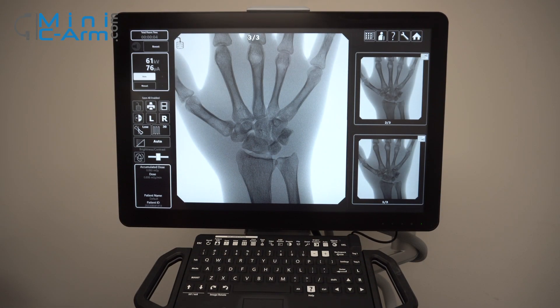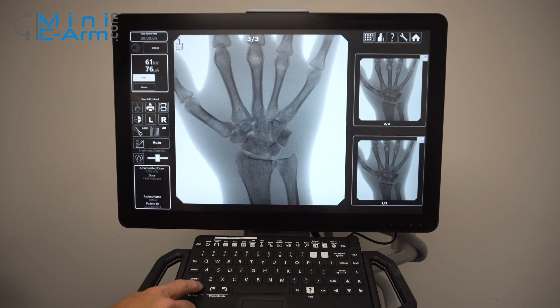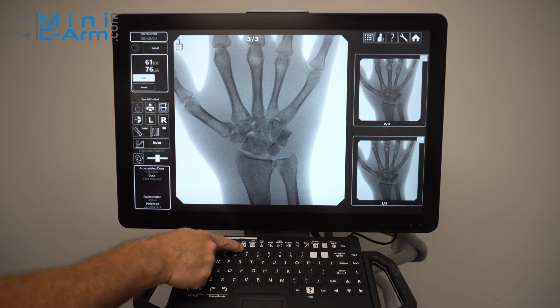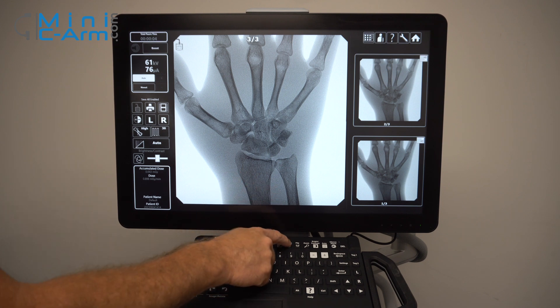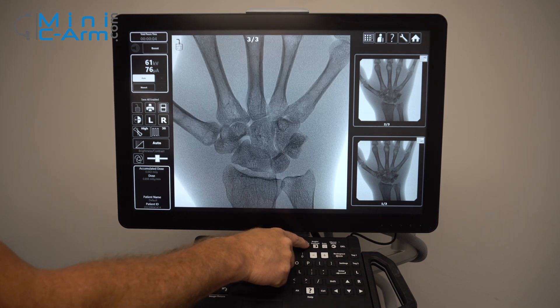Here are your keyboard functions for the OrthoScan FD Pulse. You can rotate your image clockwise or counter-clockwise. You can change your technique up and down manually. Hit your recall button, your patient information. You can save and print. Here's your cine loop, your case review, and save all function. This changes your edge. Your still motion, which is your noise reduction. Your negate. You can flip your image and you can zoom your image in.